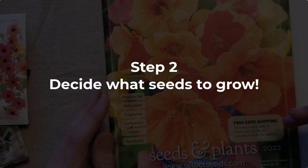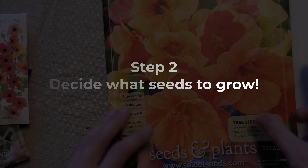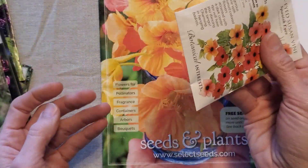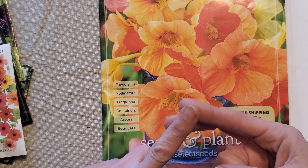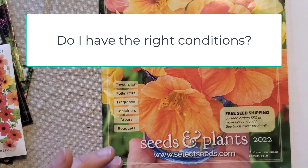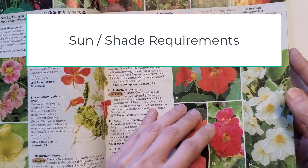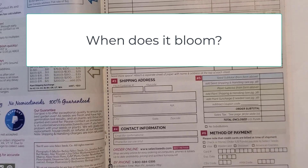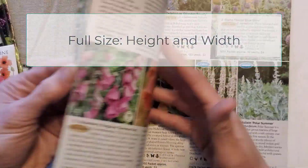The next step to starting seeds is to decide which seeds you want to plant. You can do this by flipping through seed catalogs that you get in the mail, running to the nursery and looking at the seed packs, or going online to one of the seed suppliers. There are a few things I look at when deciding what to plant: do I have the right conditions as far as the amount of sun the plant needs? Do I have too much shade? How much drainage does the plant need? Does it fit in my color scheme when it's going to bloom? What's its full height and size? All of those things I take into account when flipping through these catalogs.